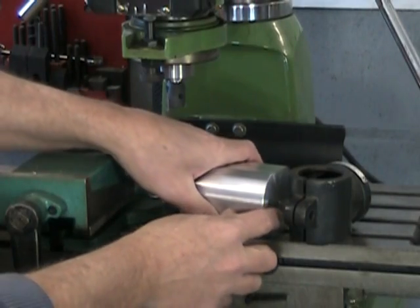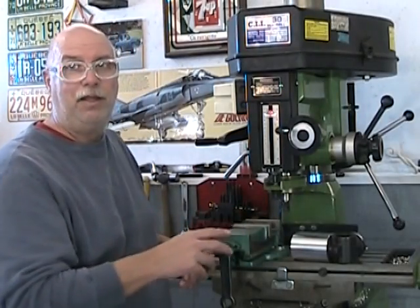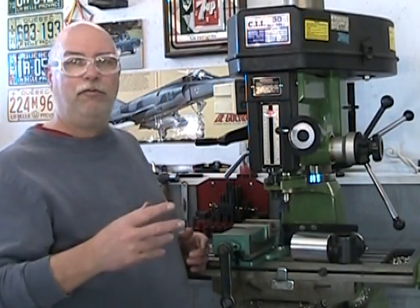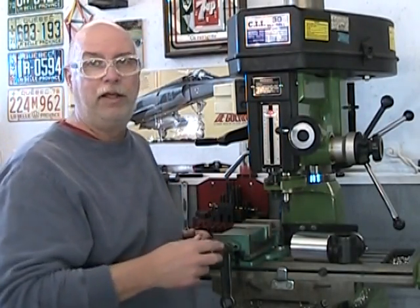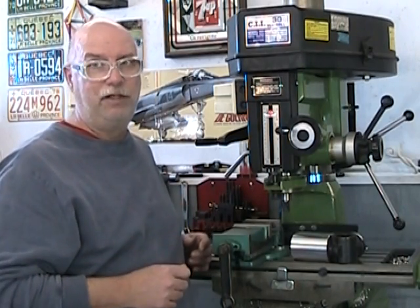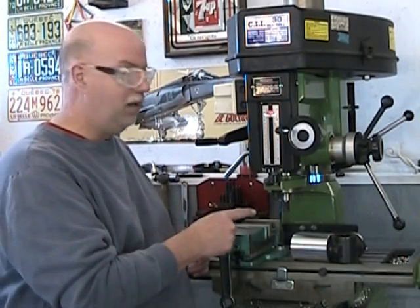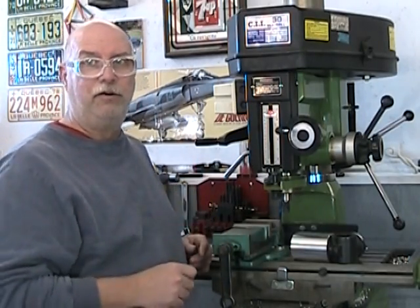And there we have our part — same height as the original. That means we're ready to move on to the drilling and boring of that 1 inch 850 thousandths hole. But before we do that, we have a little bit of deburring to do and some measuring.